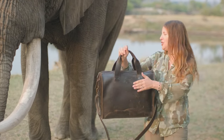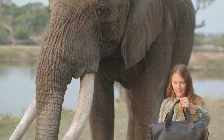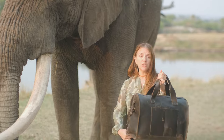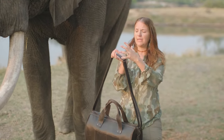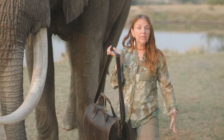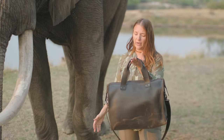It has some scratches because the elephant has been messing with it — I actually have food inside for him. Now, the shoulder strap is adjustable. I really like this kind of strap because it's a pass-through — it doesn't have a buckle. You can adjust it really long or really short, and I love that about pass-through straps.